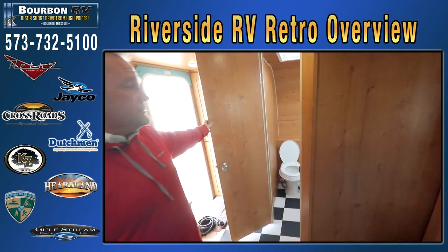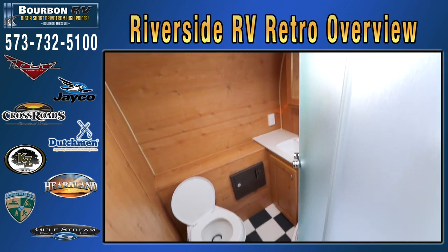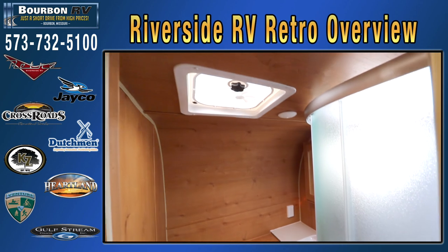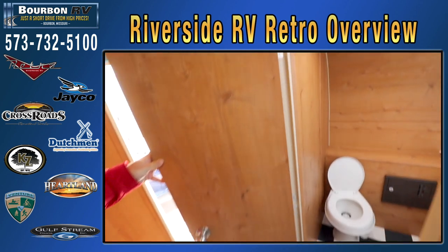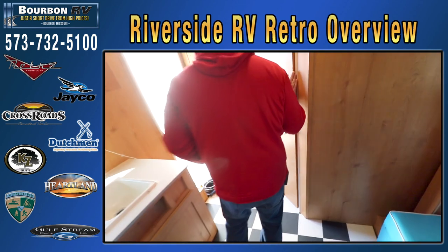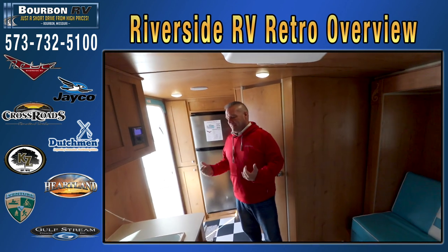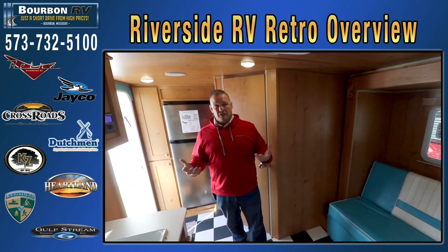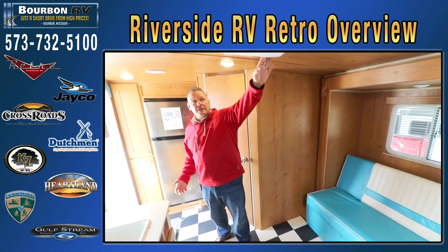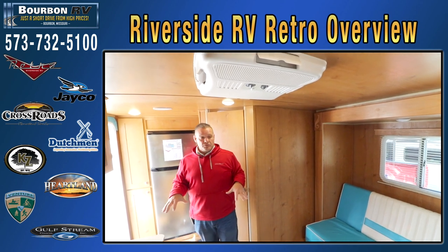For 16 feet you get an extremely large bathroom with a nice foot flush toilet and a nice glass-enclosed atrium-type shower. This unit also has a large enough air conditioner and furnace so that you can do year-round camping. Some other manufacturers have a tiny furnace or a window unit air conditioner, but when you're in Missouri on a 100-degree day, this nice big 13,500 BTU roof air conditioner will keep it as cold as you want.